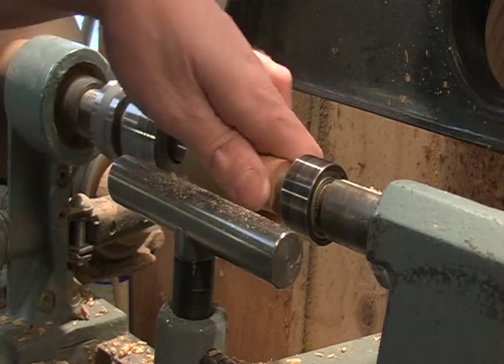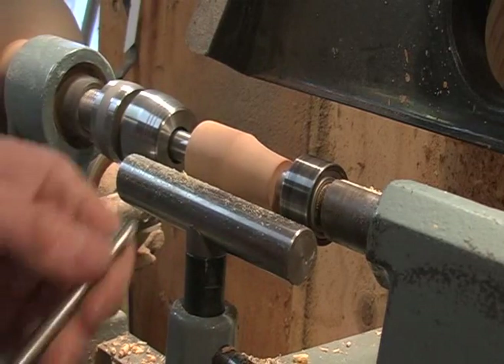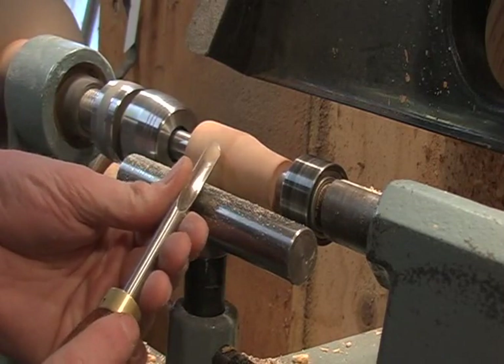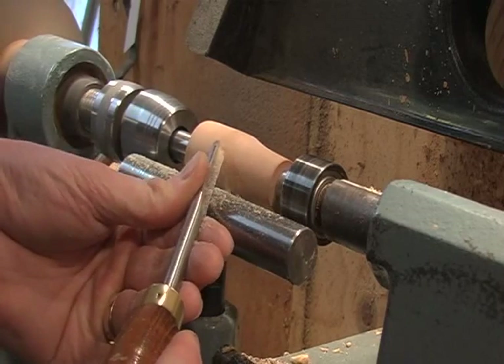Once we have it trued up, then we're going to move to a spindle gouge, or a detail gouge. We're shaping the piece. Just going to lay it up against the piece to roll it over until it starts to cut.